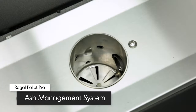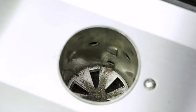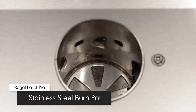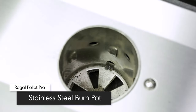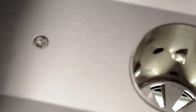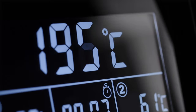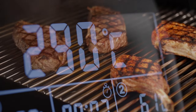The Ash Management System allows you to easily clear pellet ash from the burn pot. The locking mechanism that seals the bottom of the burn pot also sifts ash into the ash tray for removal and disposal. The ultra-thick stainless steel burn pot is built to take the heat as your pellet grill sears at a scorching 315 degrees Celsius.